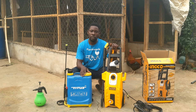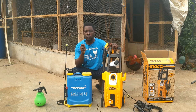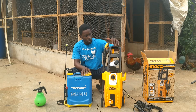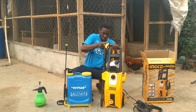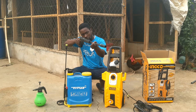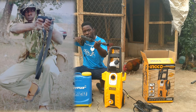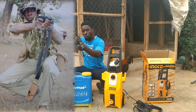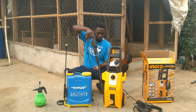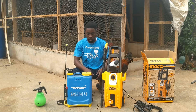You have to use your disinfectant solution, but if you don't get out all those debris, they reduce the effectiveness of your disinfectant. You need a pressure washer — a pressure washer with a gun like this — capable of shooting your enemy: shooting coccidiosis, shooting Newcastle, shooting Gumboro, shooting coryza. You have to get rid of those crazy enemies that want to stop you from making profit in the poultry business.